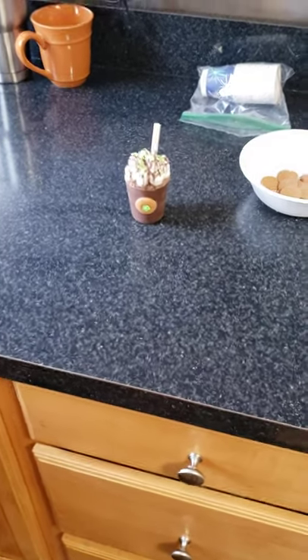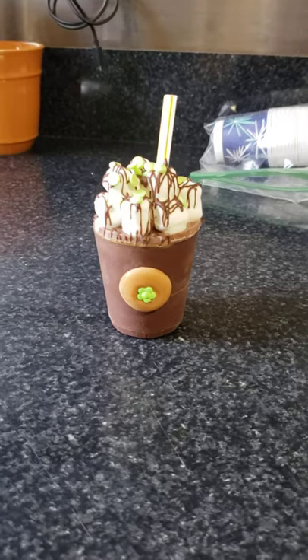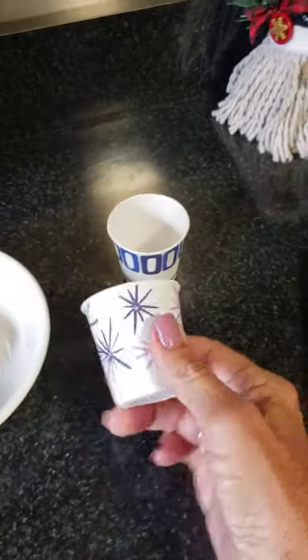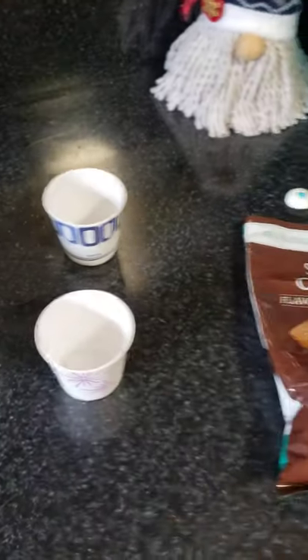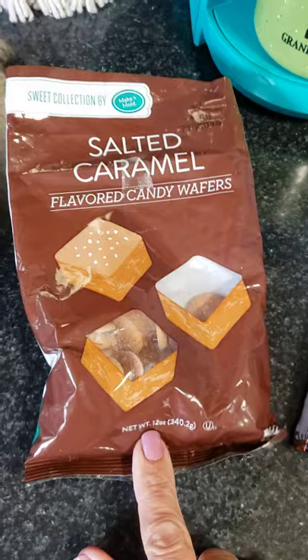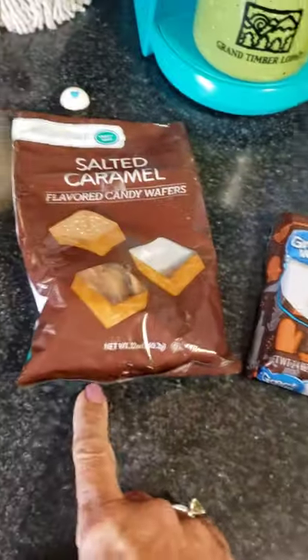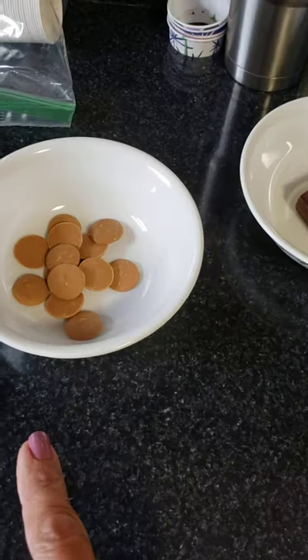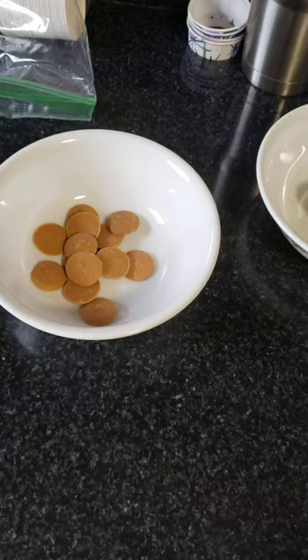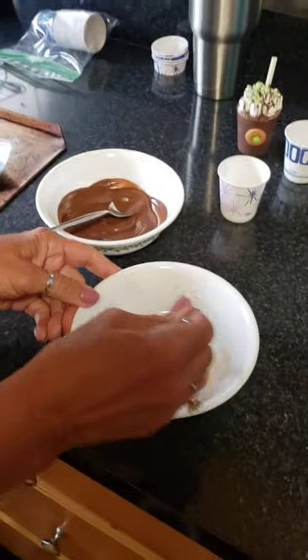We're going to learn how to make cocoa bombs using Dixie cups. I'm using salted caramel candy wafers and almond bark — I got the wafers at Walmart and the almond bark at Hobby Lobby. Just put them in the microwave and melt them, 30 seconds at a time. You don't want to get them too hot.